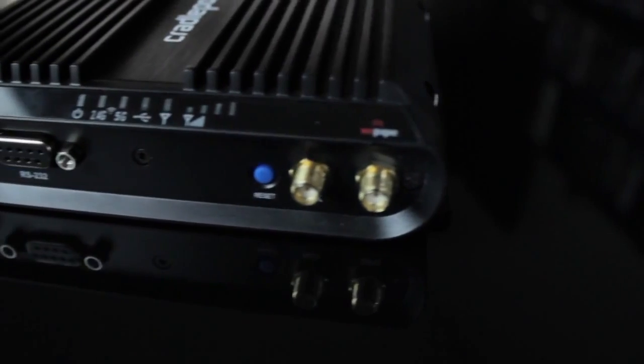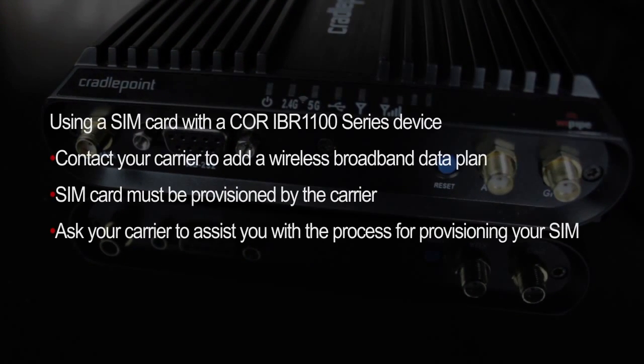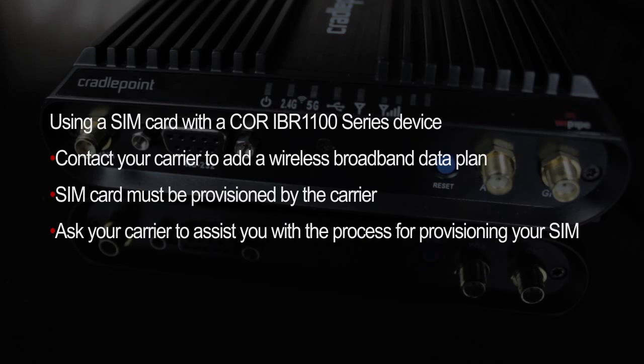To activate the device using a SIM card, a wireless broadband data plan must be added to your Cradlepoint Core IBR 1100 series device. Wireless broadband data plans are available from carriers such as Verizon, AT&T, Sprint, EE, and Vodafone. The SIM must be provisioned with the carrier — please contact your carrier for details regarding selecting a data plan and the provisioning process.